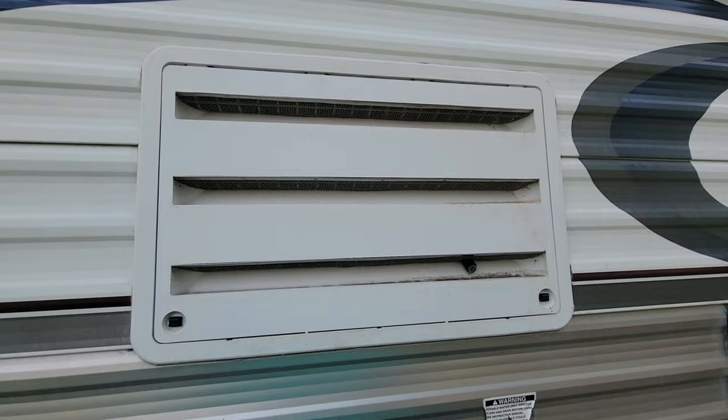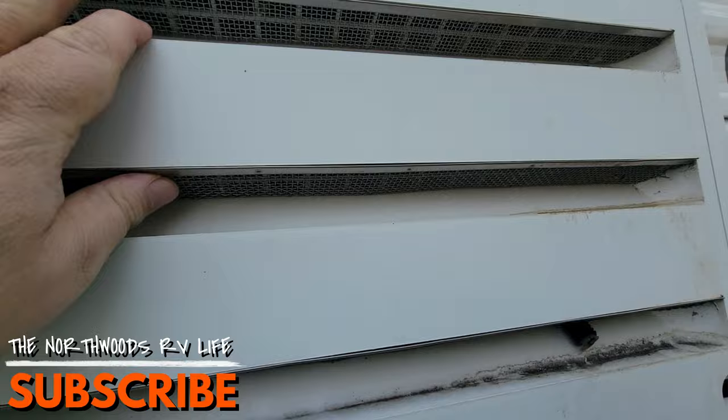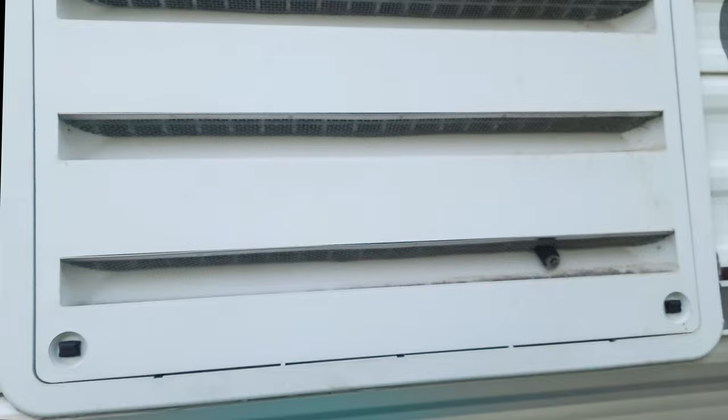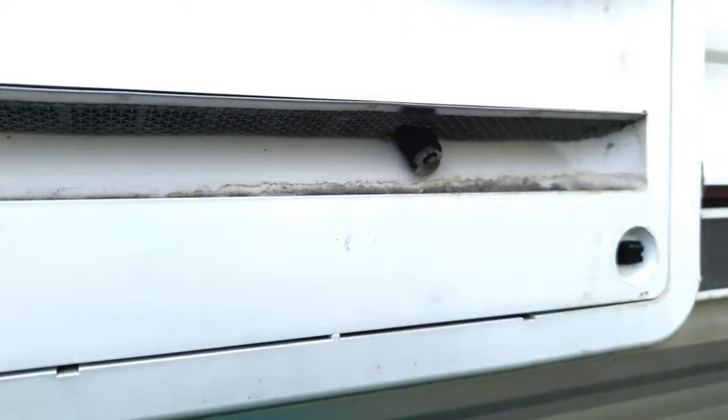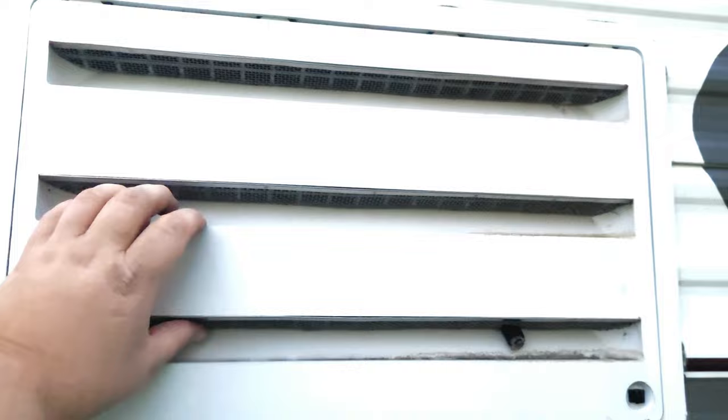We have our access panel to our refrigerator here, and you can see up inside here we have the insect screens to keep the insects out. That goes a very long way in helping maintain the cleanliness of the inside of this access panel — keeping bugs and debris out. If you don't have these, I'll put a link in the description. To get inside your access panel, there are little clips on each side. You can use a screwdriver, a quarter, or your hand — just turn them on each side.